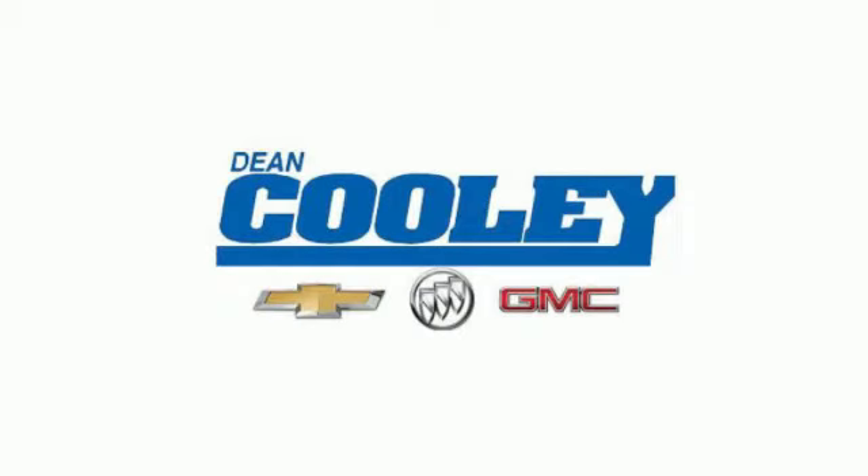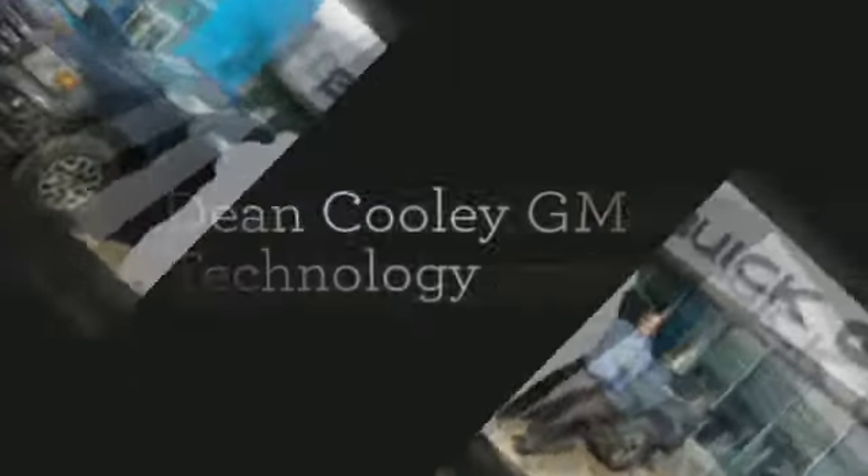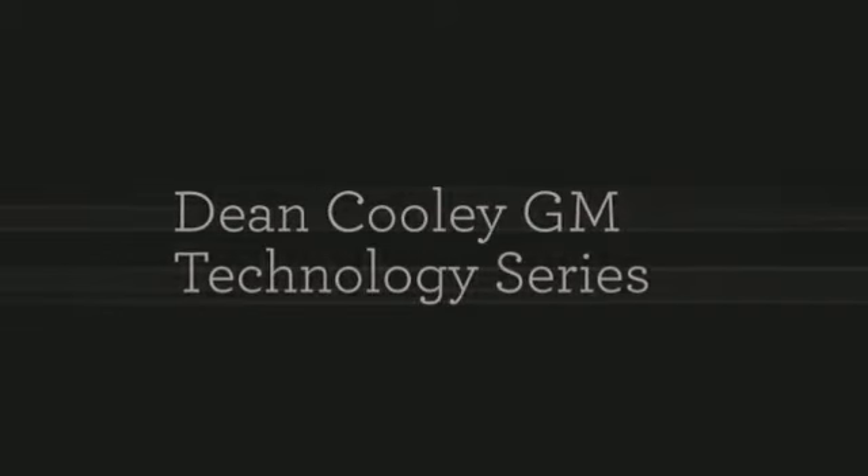Hello Parkland! My name is Brian Byers. I'm a sales consultant and certified technology expert here at Dean Cooley GM in Dauphin, Manitoba. Today I'd like to show you a few helpful tips on how to enjoy your new investment better.